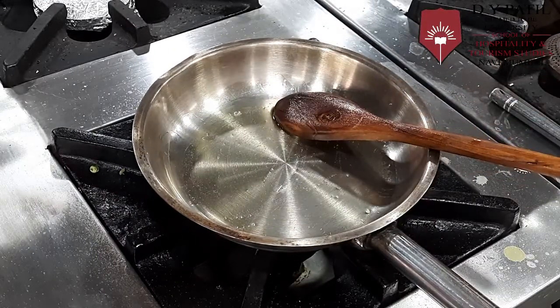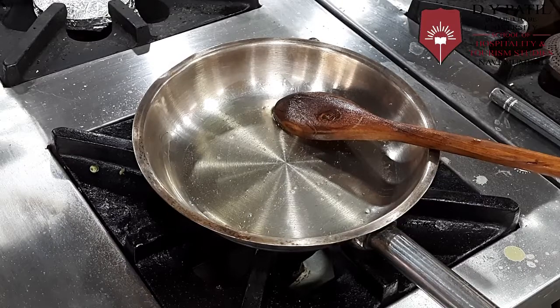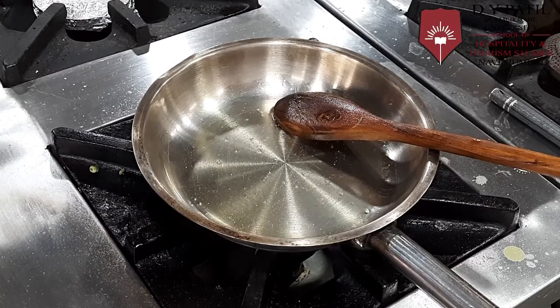Once the oil is heated, we will add the bacon. We will sauté the bacon first.